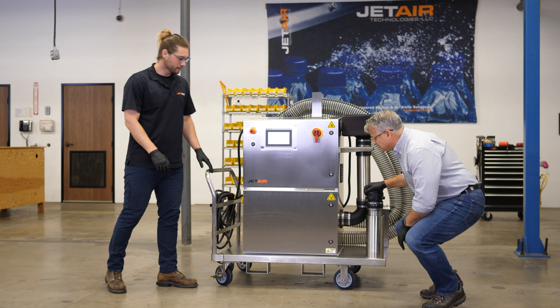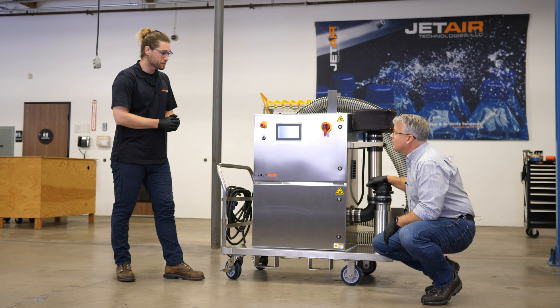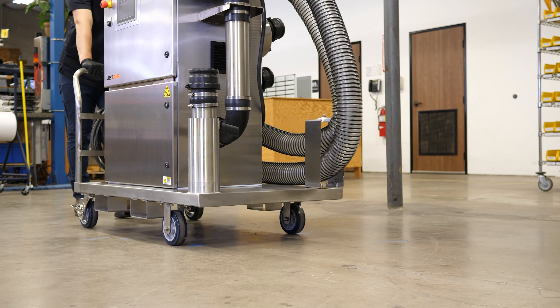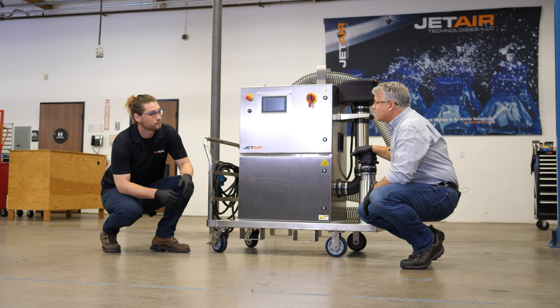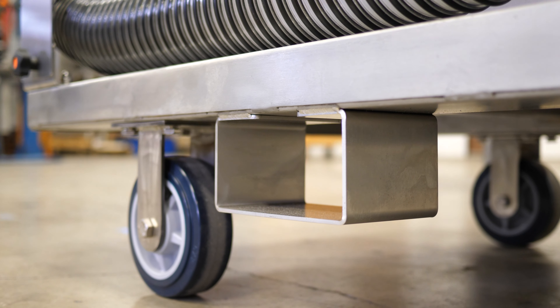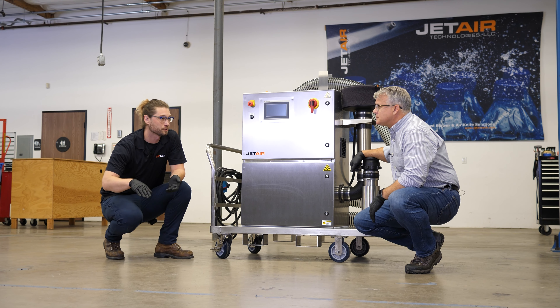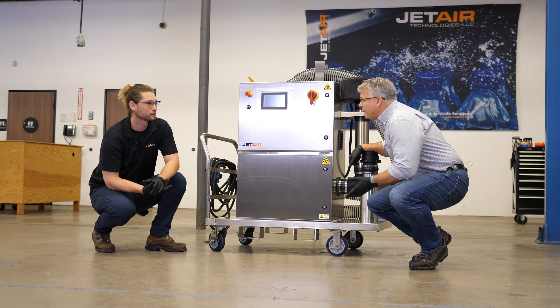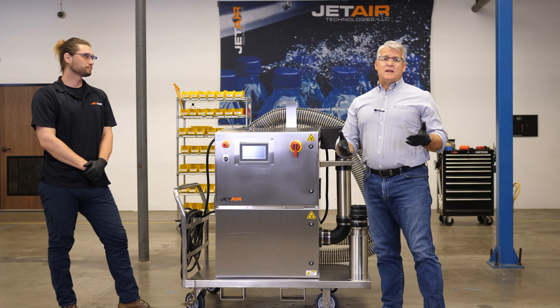This is 304 stainless, and it's a mobile cart, so we have these nice heavy-duty casters down at the bottom. We also have forklift channels, which allow us to move from mezzanine to mezzanine or from one floor to a different floor without needing an elevator. A whole lot easier to move around.